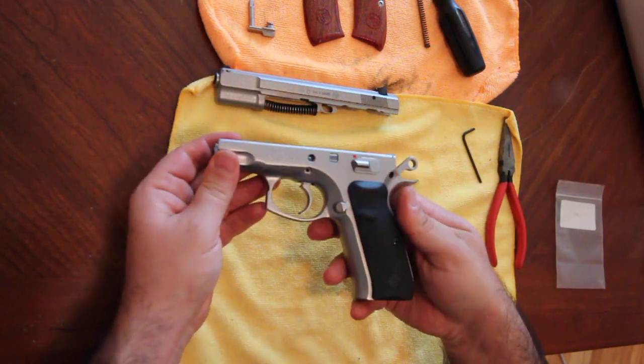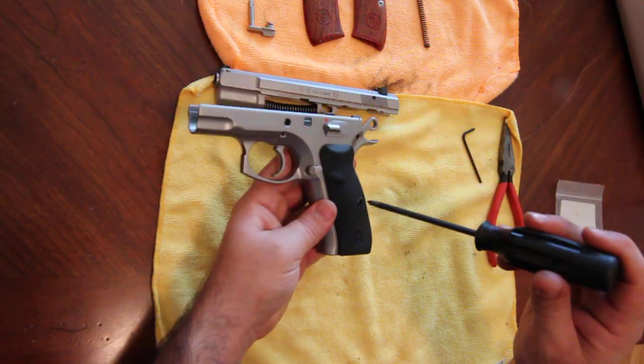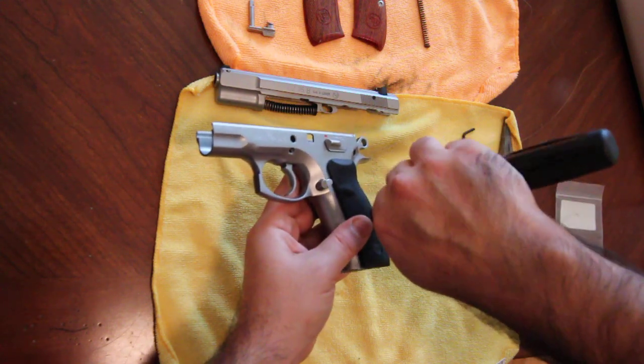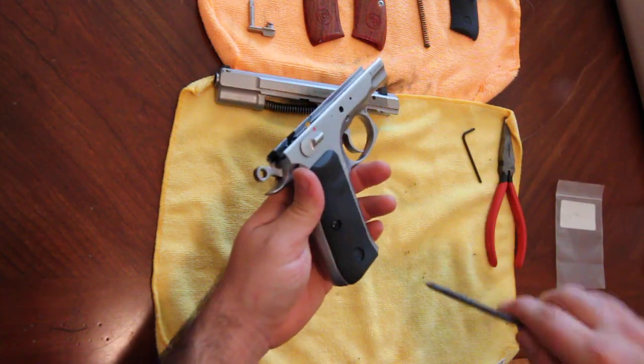To take the grips off, it just takes a Phillips head screwdriver. Just take one off, set that aside, and do the other side.